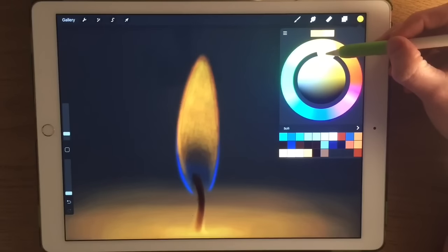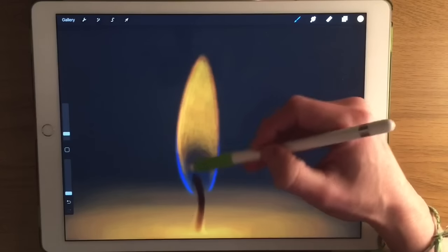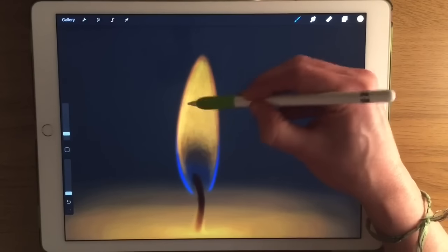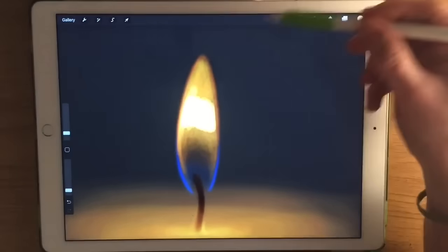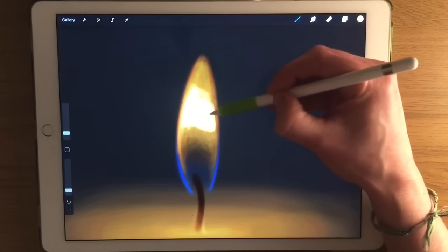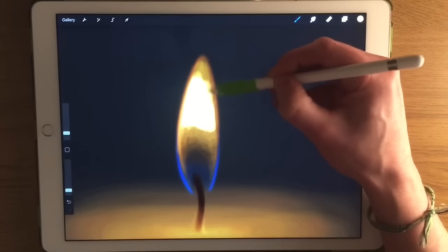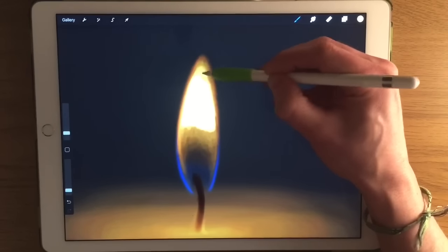I've got most of the basic warm colour in there and I'm going to move toward the yellow end, fading it in very gradually. Then I'm going to push it even further towards the whiter end of the yellows. You can see it almost works in rings: there's an outer layer of blue, then orange, then yellow contained within that, and within that the whitest end of the spectrum. I'm going to turn the opacity up a little bit now, identify the brightest colour, and work on fading it in. The brightest point is probably going to be somewhere in the centre of the flame.